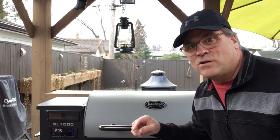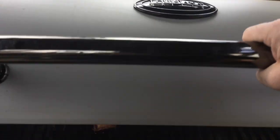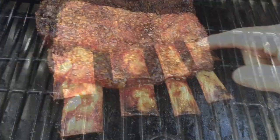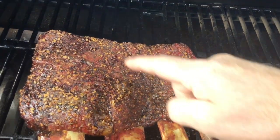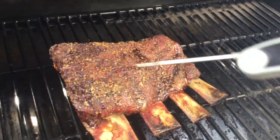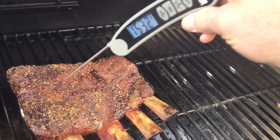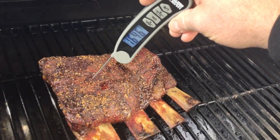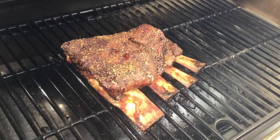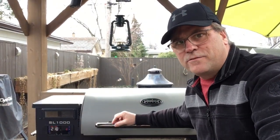We're at the three hour mark. I'm anxious to see what's going on - wow, look at that! You can see all that bone pull happening there and a little bit of pooling from fat rendering down. We'll take the thermometer - there's quite a bit of meat on that bone. It's still pretty tough; we want that probe to go in nice and loose. You can see we're at 165 degrees. We want to bring this around 200 or so - let's close her up for now.